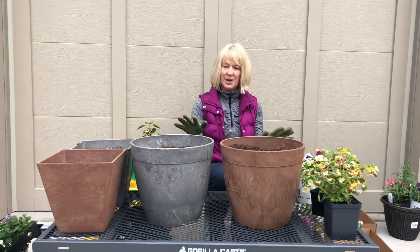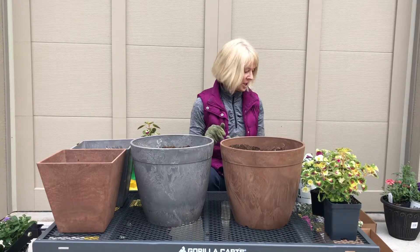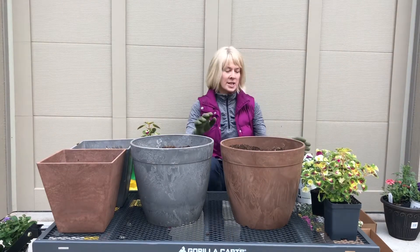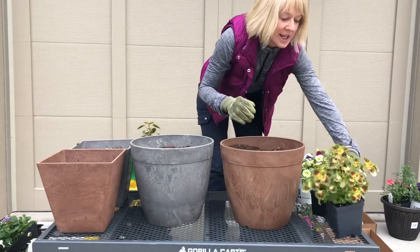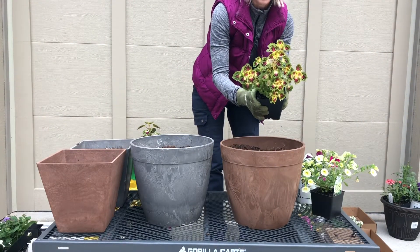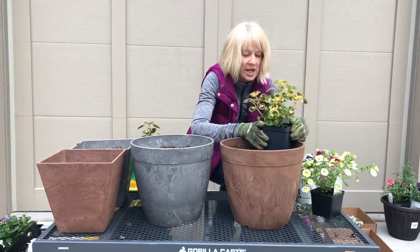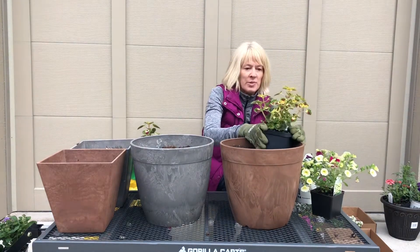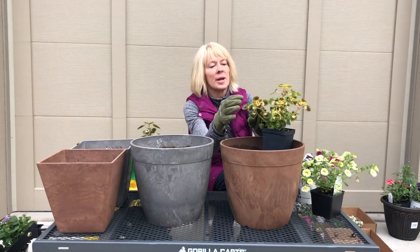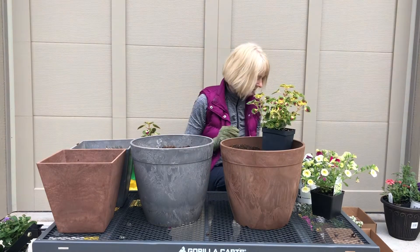The first thing I like to do is place my plants so I have an idea of what I want to do. I have a number of different things here, and I know I really like this coleus. This is a Color Blaze Strawberry Drop coleus, and it does well in sun to shade. It has this really pretty pinky-purple color in its leaf, and I'm going to be playing off of that.